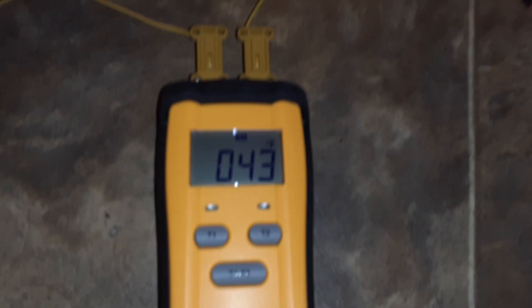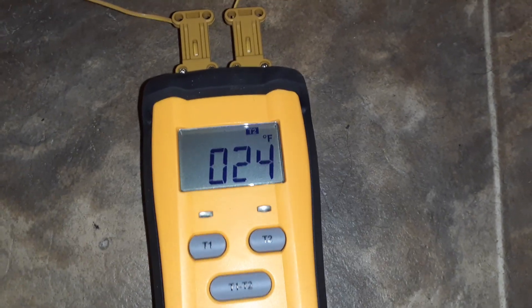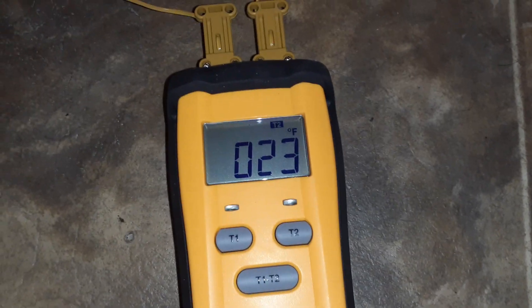Let's come back — 43 degrees underneath the house. So this other probe is snaked underneath the back door and it's sticking out in the air about six inches past the top step. T2: 23 degrees.